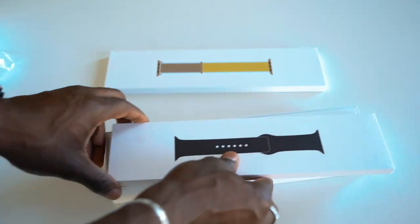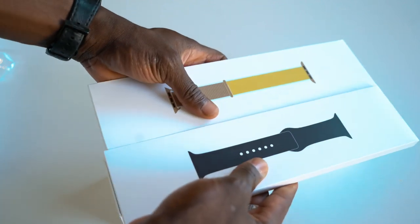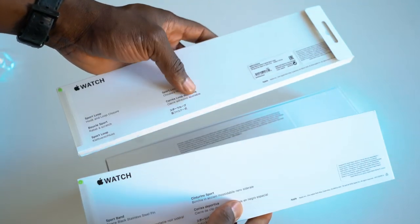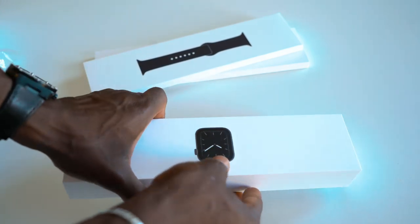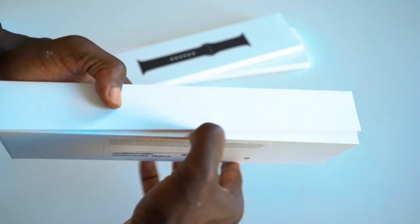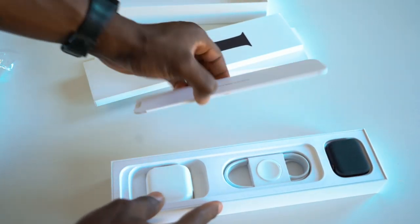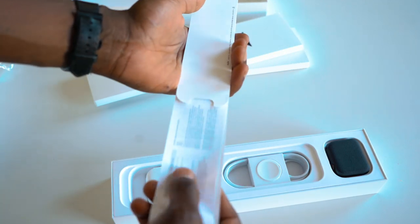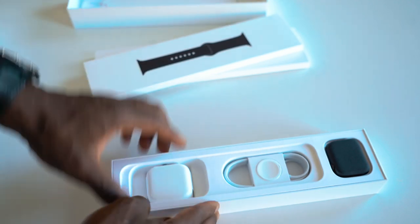Just put that to the side for a sec. This is the rubber plastic strap that comes with it — similar sort of packaging there, so you see what you get straight away when you pick up one of these. There's a user manual here, so give that a read if you need to — it shows you how to get started very quickly and connect it to your iPhone.